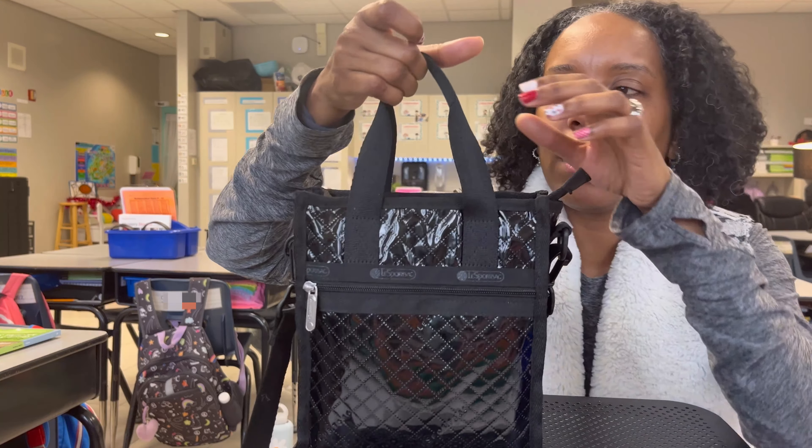I wanted to share that when Le Sportsac has patterns and prints, they often hide the Le Sportsac name somewhere in the pattern. It says Le Sportsac right here — it's kind of embossed in there. I can see the Le Sportsac name all the way around the bag. I love little details like that.